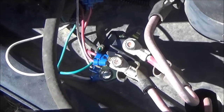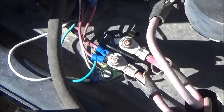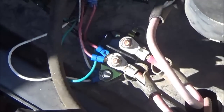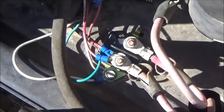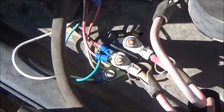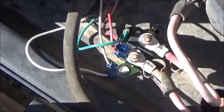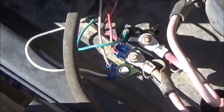Tighten those down — they're tight. I'm ready to try it. Didn't work. Well, I need to find out why. Okay, I found out why.